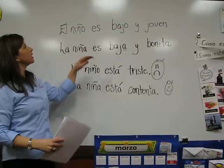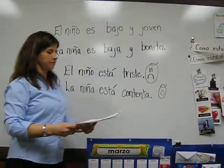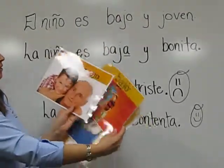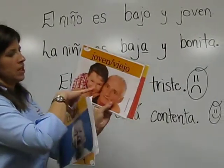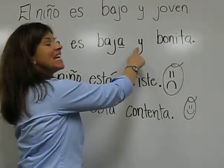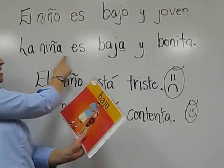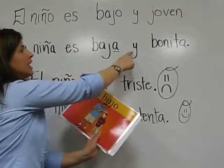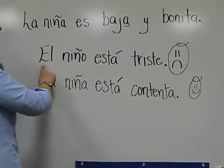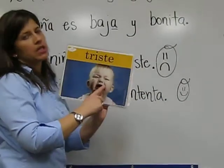Ok. Vamos a practicar esto. El niño es bajo y joven. Como este niño. La niña es baja y bonita.